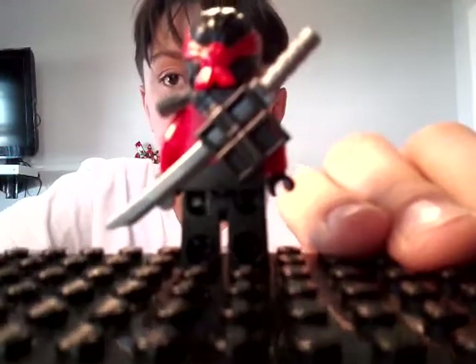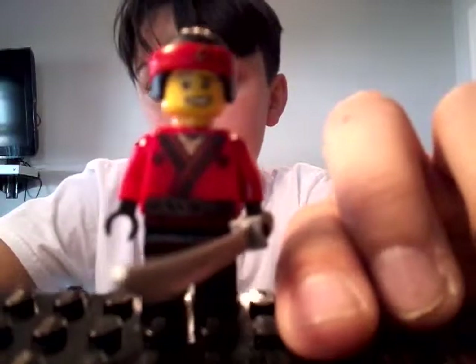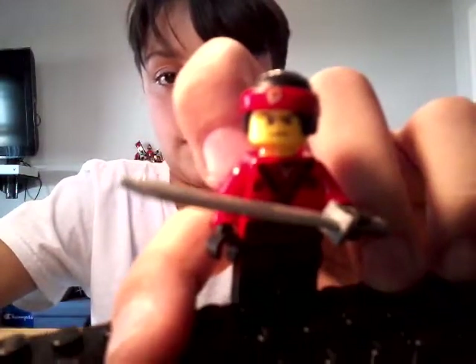Here's Kai. Here's his back, here's a better look at his back printing, here's what his happy nervous face looks like, and here's what his angry fight face looks like.